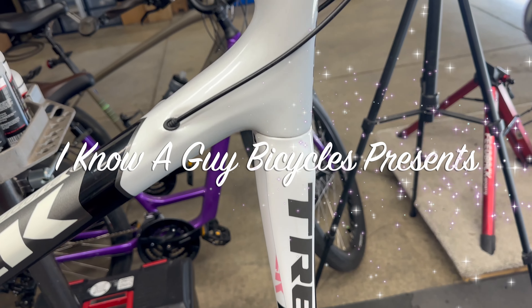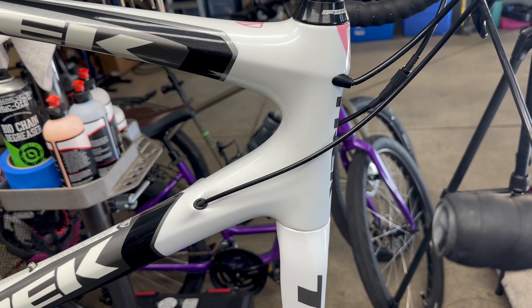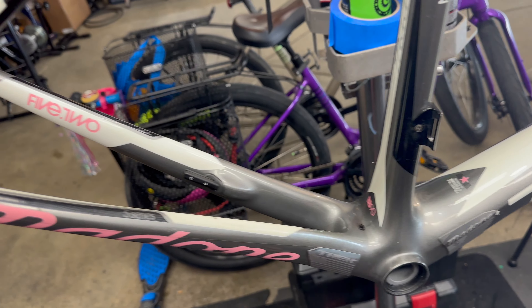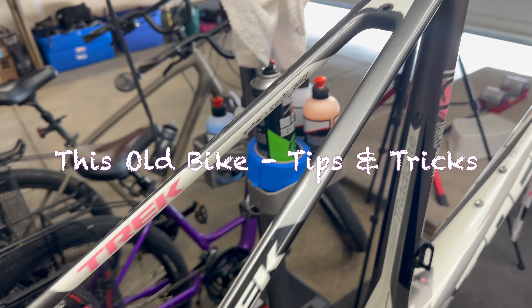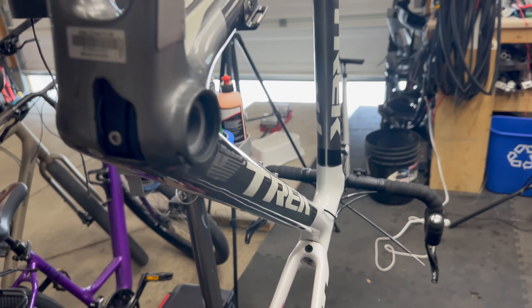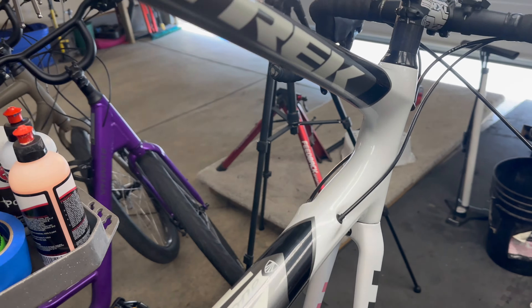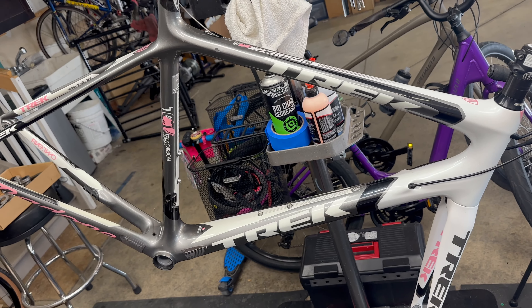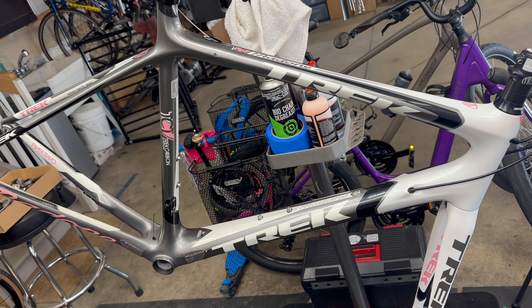When you're working on a bike that has internal routing — how do you respond to this? Figure this all out without spending hours lacing up or restringing. Tips and tricks after this.